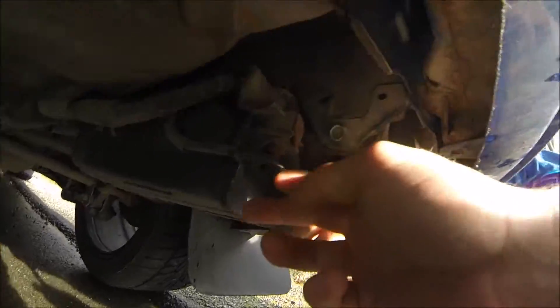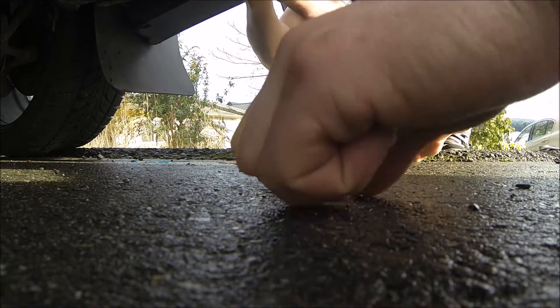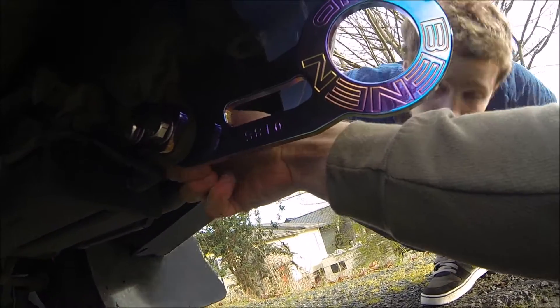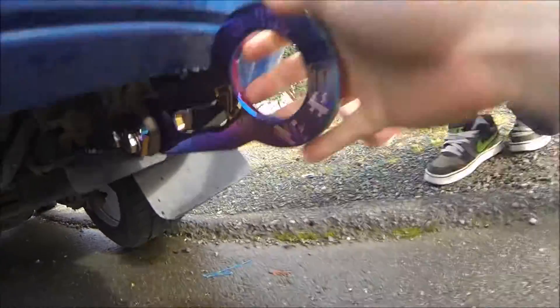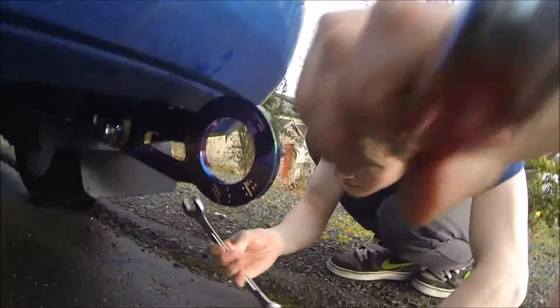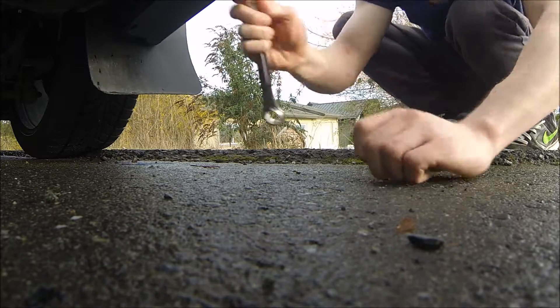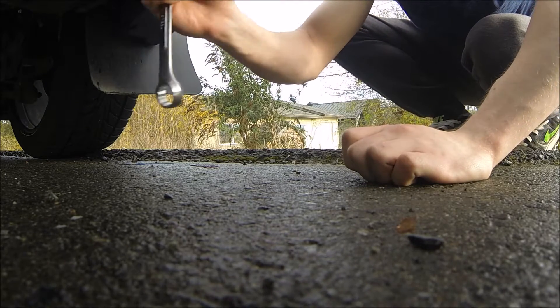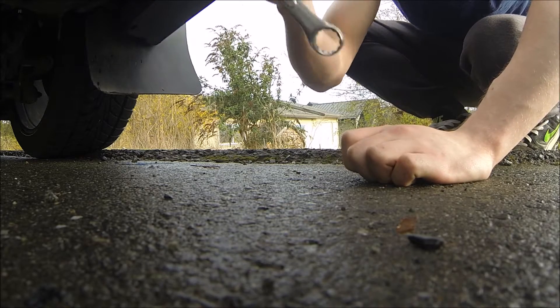Is it enough to tighten it? As long as you can get them started, yeah, it'll tighten. It should just tighten itself down. Which one are you doing? The first one, but we shouldn't do it all at once — let's do a little bit of each one.